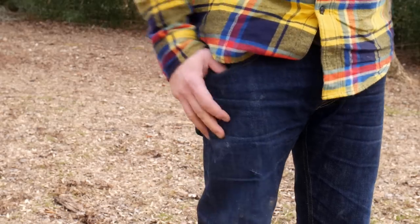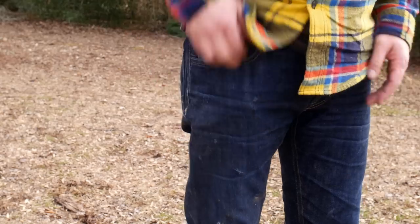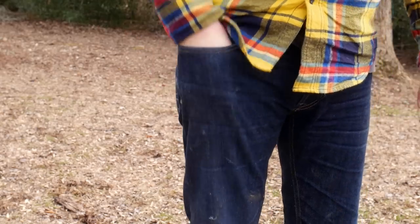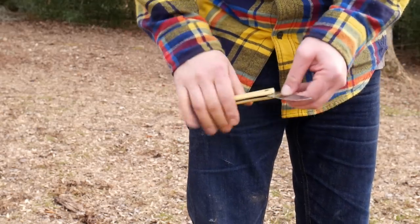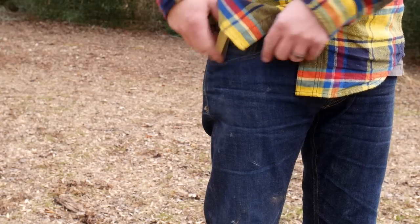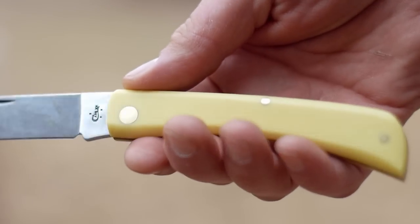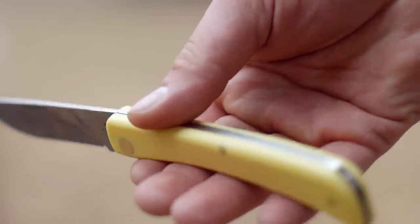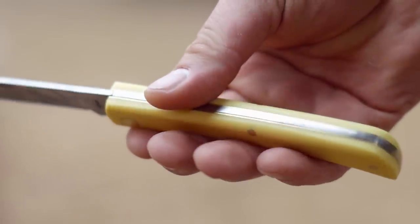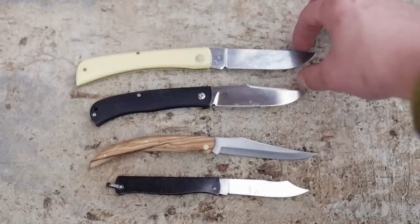There ain't no pocket clip. This is kind of a large knife to be floating around in the bottom of your pocket. I do plan on trying out some small clip sheaths in the future to solve this problem, and I think manufacturers should really get in on that and offer a few for their own knives. Otherwise it's a tool box, glove box, or a bag knife. Maybe you have big pockets - I don't know.